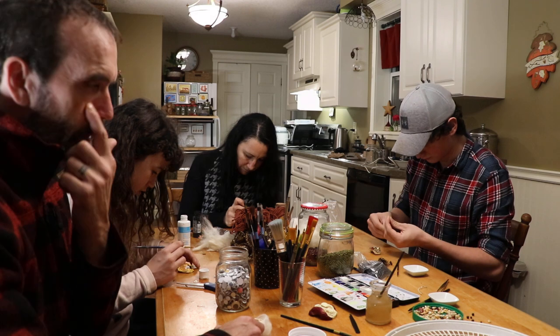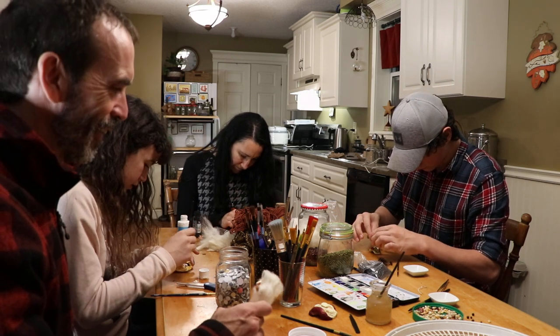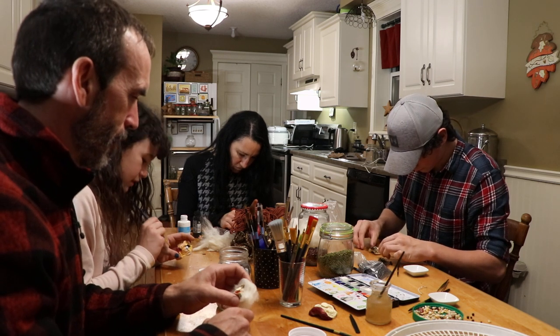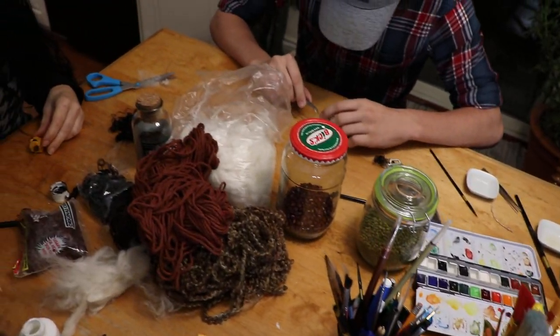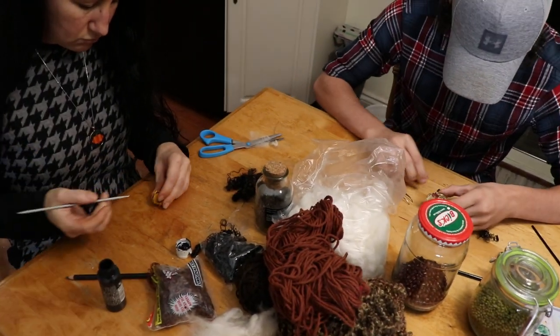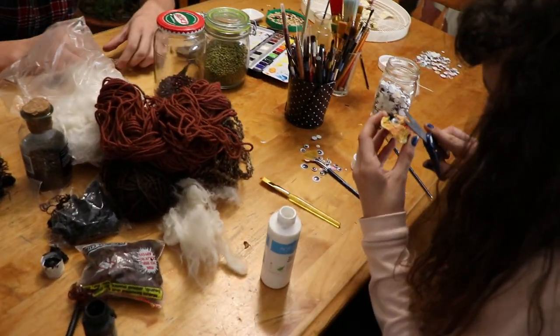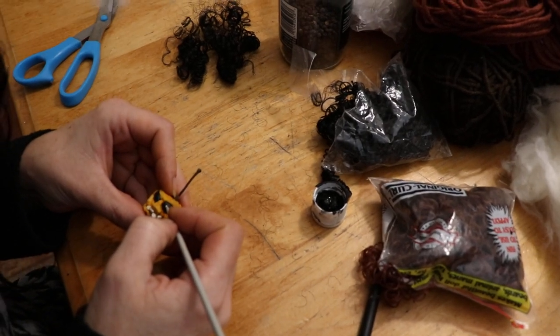We are deep into the hair and makeup party. Everybody's doing their own little apple heads and it's kind of fun. We've got beans and googly eyes and yarn and paint and all kinds of goodies. I'm working on a grandma head right now. We'll bring you back little by little as we go, but having fun.